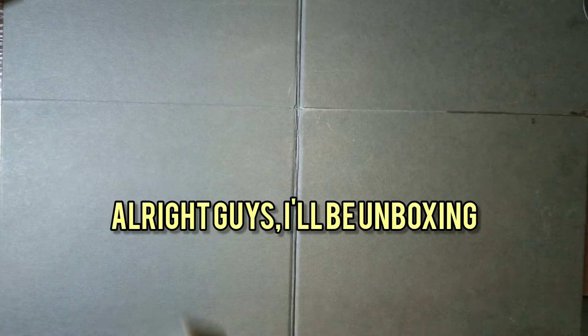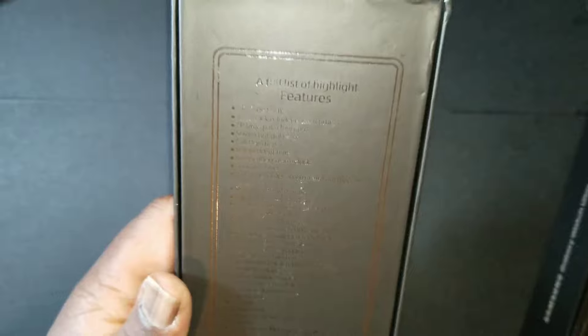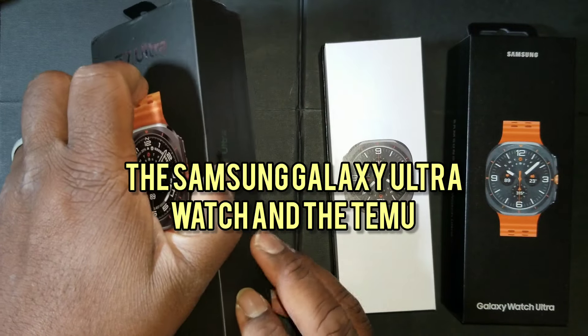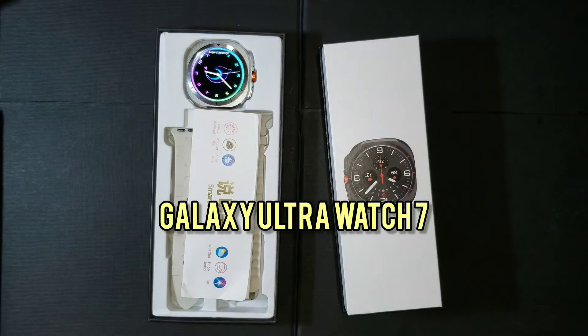I'll be unboxing and demonstrating the differences between the Samsung Galaxy Ultra Watch and the Temu Galaxy Ultra Watch 7.